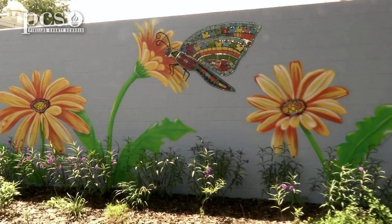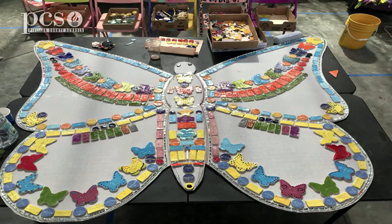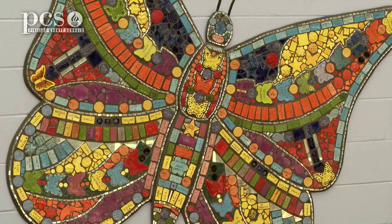The tiles that the children created — you'll see every single child that attended our school the first year, as a memory of all the children that were here. The design came from the fact that this is our butterfly garden, so we tried to come up with different ideas and our artist suggested a big butterfly. Each one of these tiles includes the name of every student and every staff member in the school, and all of those tiles make up the butterfly.